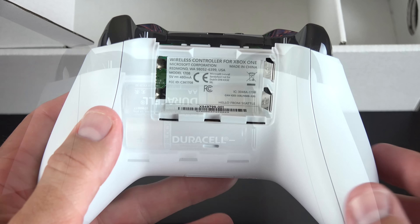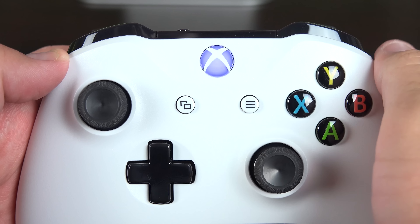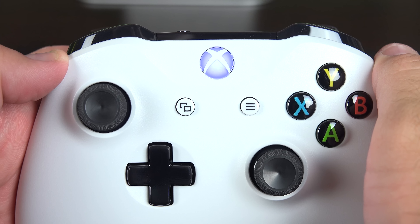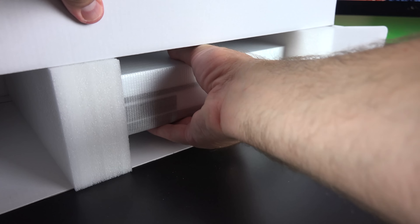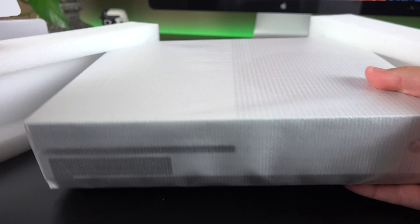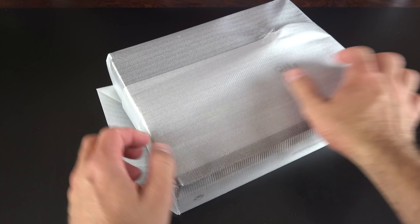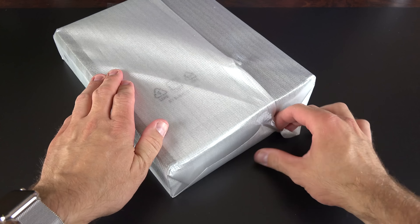We have a removable cover for the AA battery compartment, and they do include a set of Duracells. The power button is mostly the same and it still lights up in white. Last but not least, let's go ahead and slide the console out of the box, which is padded on either side with foam blocks and wrapped in styrofoam plastic. Once we peel this off, we can take a close look around at the hardware.